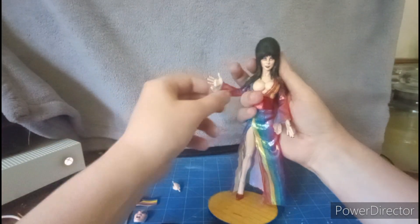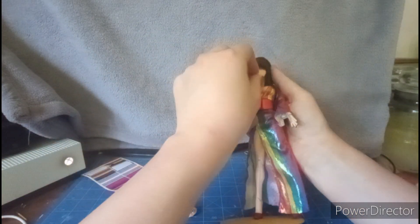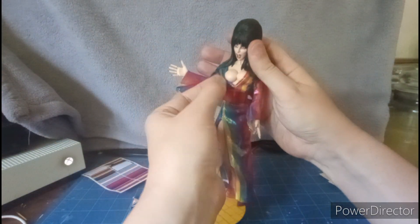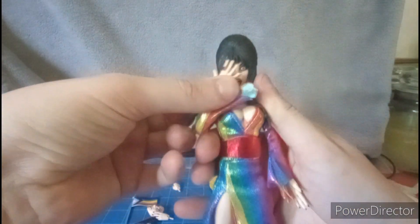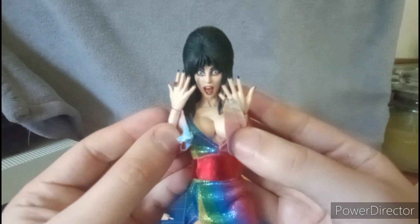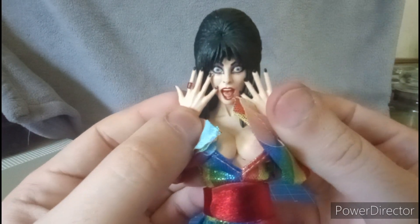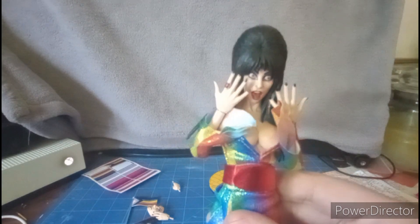With the open palm hands on, you can also switch out her face — just pop it off and place the other one on. You can make her do a screaming or shocked expression, like she's channeling Macaulay Culkin from Home Alone. Let's do a comparison with the other Elvira NECA figures.